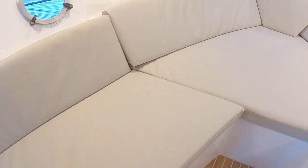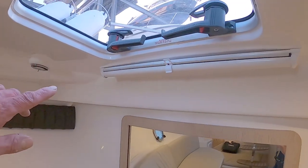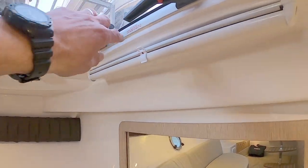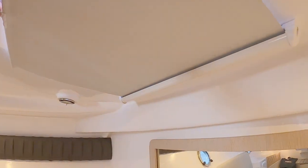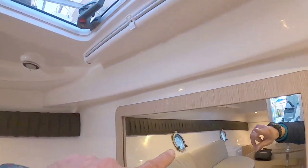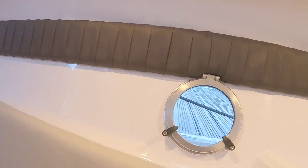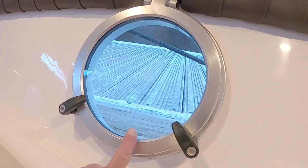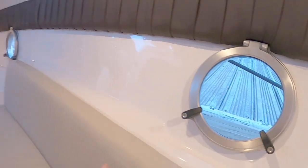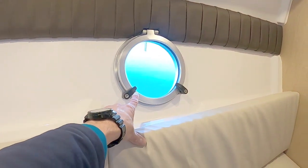Going all the way forward, there's a hatch for additional illumination and as an escape hatch, with a little night blind to keep it dark at night. There's a mirror, and nice hull windows that all open with catches — one over there and one on this side.